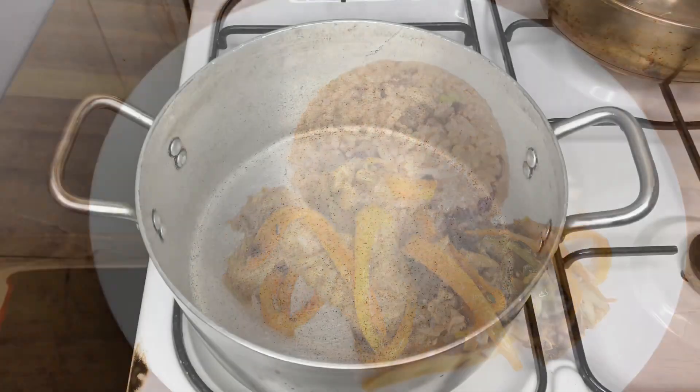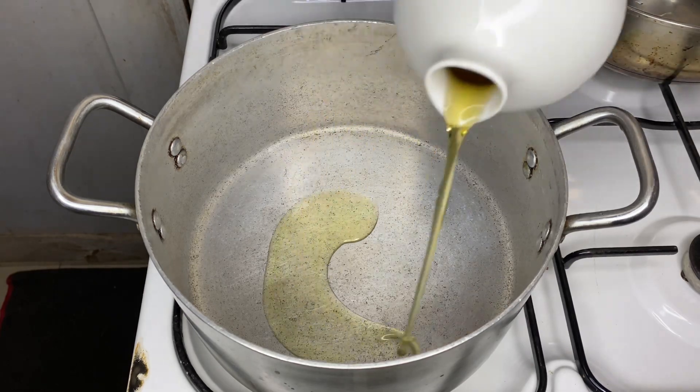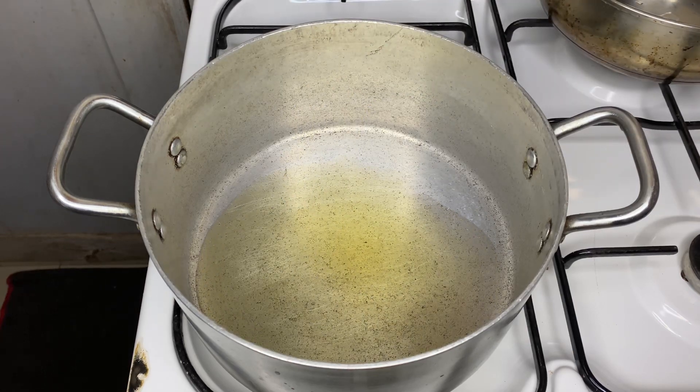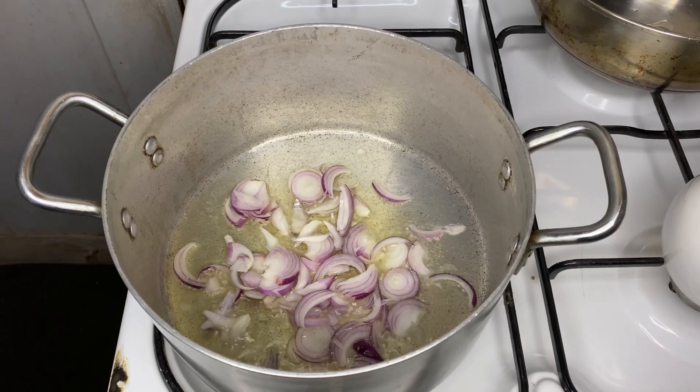Into your cooking pan or pot, you're going to be adding some oil — just a little bit of oil. Then we're going to be adding our onions, well-chopped onions in any shape or size that you like. Then you're going to be mixing it around.